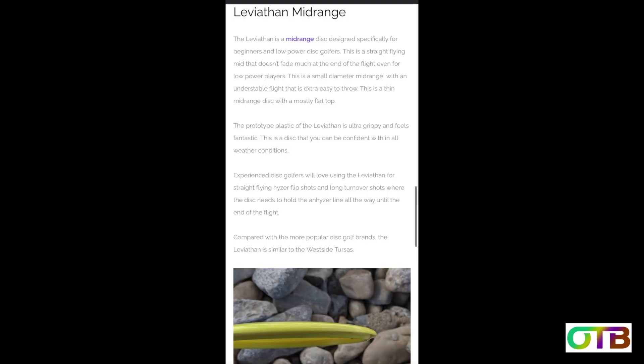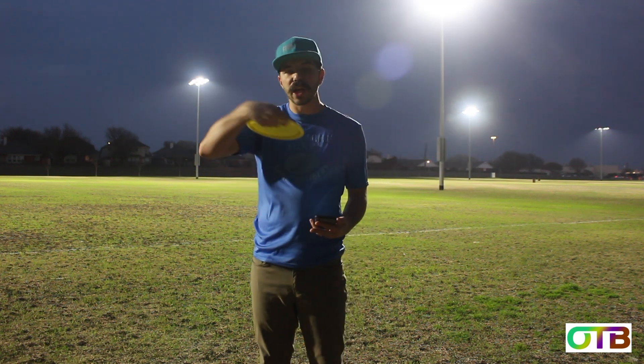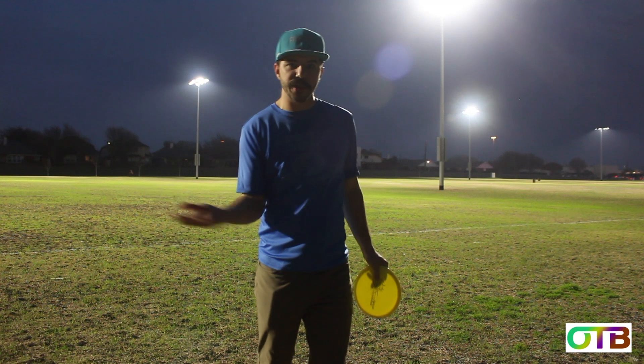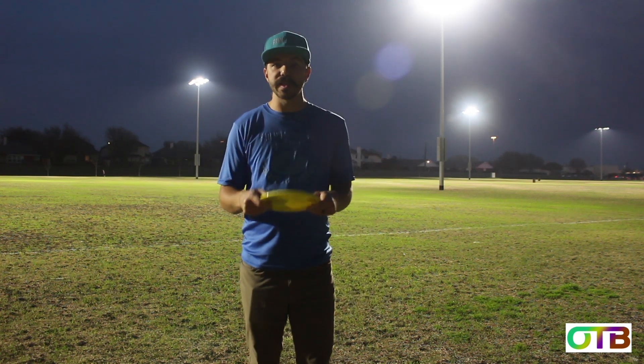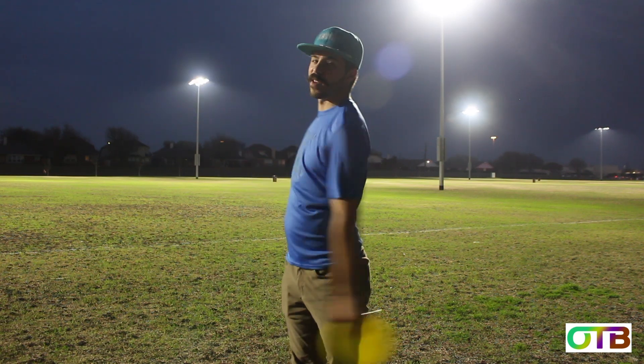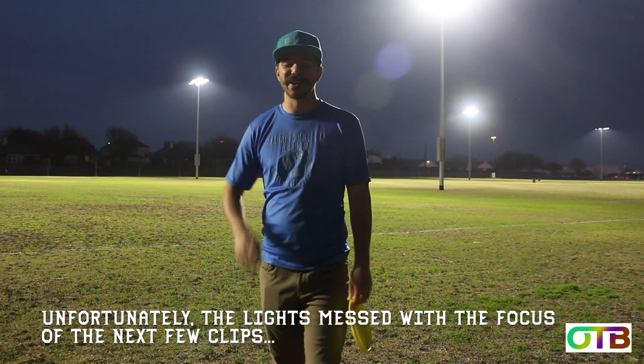The Leviathan mid-range is designed specifically for beginners and low-power disc golfers. It's a straight-flying mid that doesn't fade much at the end of the flight, even for low-power players. If you're just starting out or a young player, this disc isn't going to be a meat hook — it's going to fly straight and might even go a little right for a right-hand backhand. Flight numbers are 5, 4, -3, 0. I've got cones set up at 200, 250, and 300 feet — let's go ahead and throw them backhand and forehand and see what we can do with these discs.